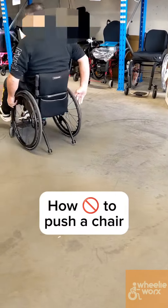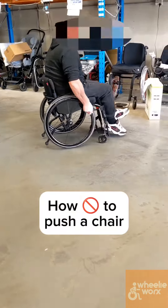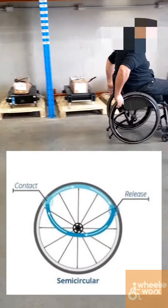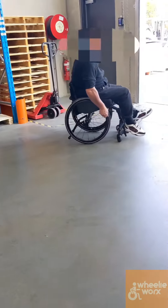First thing we want to do is learn how to push a wheelchair. We're having a little bit of fun doing some turns here, and you'll see a bit of an arc push going on. But then I prompt him to do a semi-circular push, which is more what you want to do when you push it.